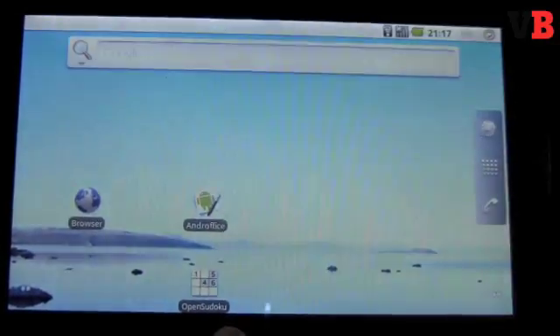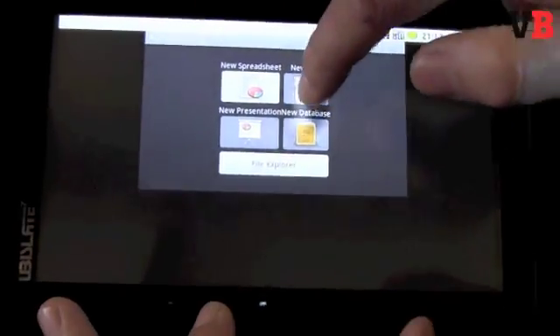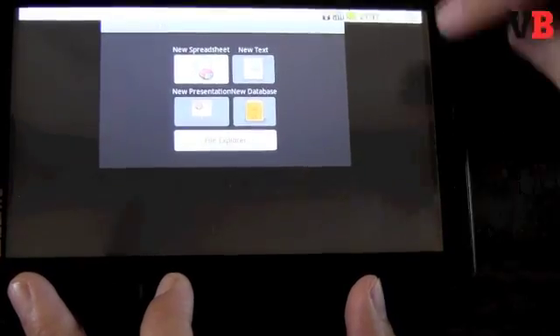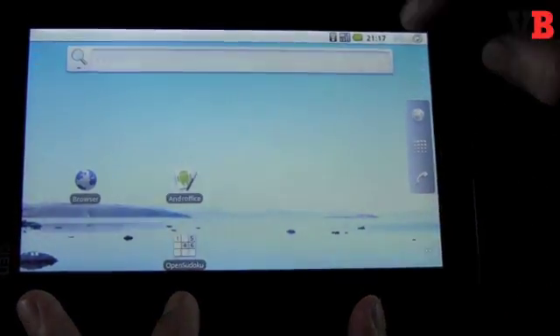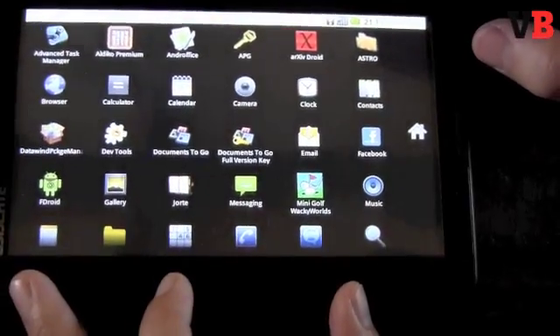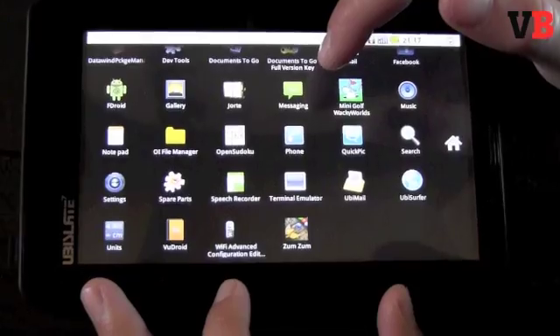We decided to try Android Office — our test unit came with it installed. We were surprised that none of the new text document features seemed to work; the only thing we could do was look at spreadsheets. Hopefully when the final version comes out we can get our hands on it to test it properly.